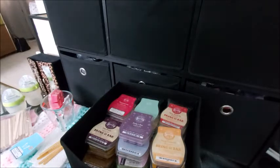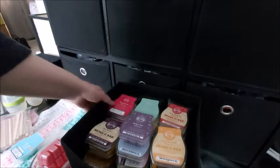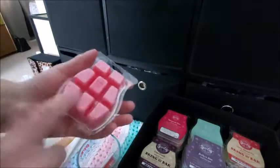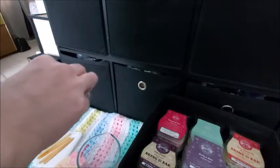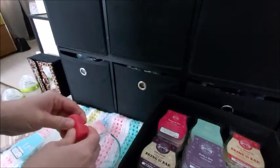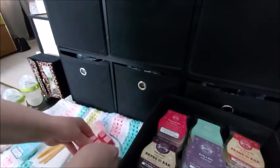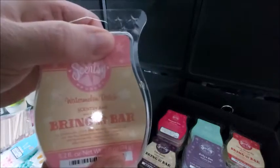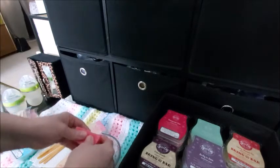I forgot to mention — I looked up the ingredients of what's in Scentsy wax, what makes up this wax, and it's paraffin wax, which is used in candles. They smell so good. This is my favorite — well, one of my top three — watermelon patch. That baby powder scent I was talking about is called 'Newborn Nursery.'